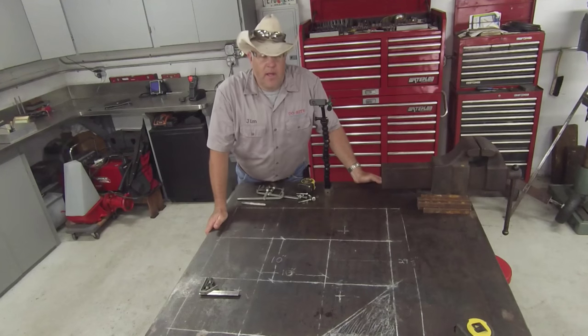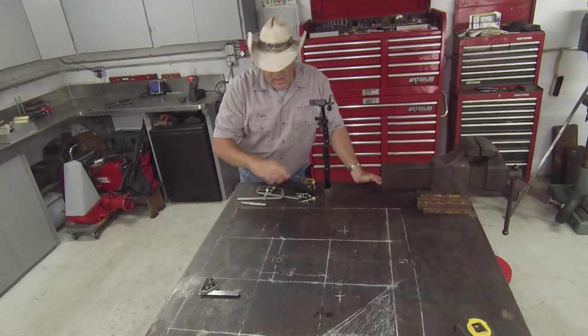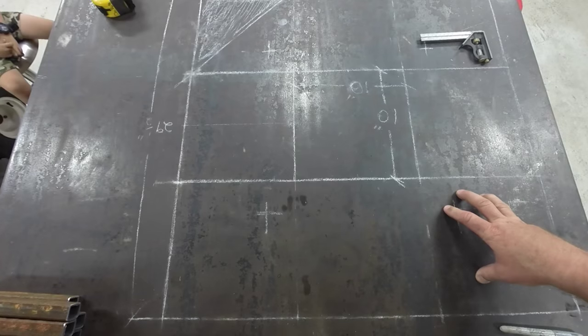I spent a little time on the Ellis bandsaw doing some chopping — I've got all the parts cut and I'm going to lay them out here for you on top of this soapstone print.